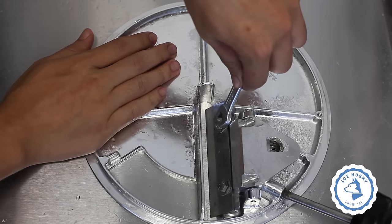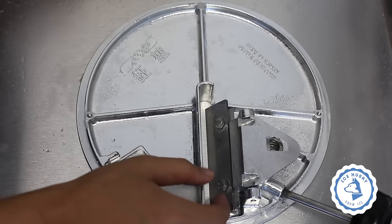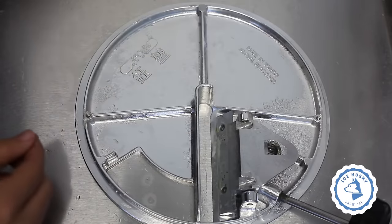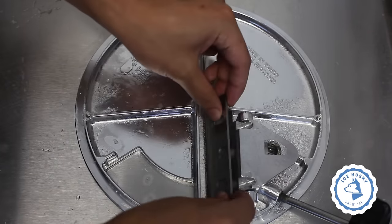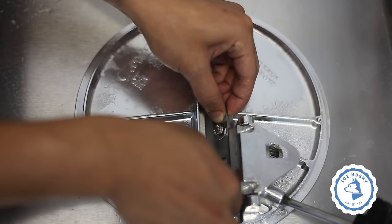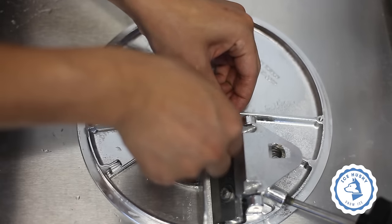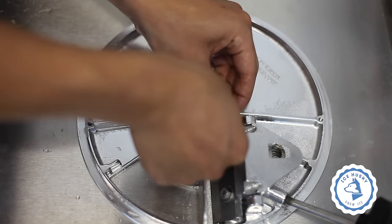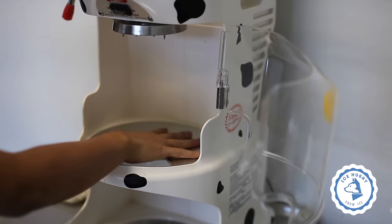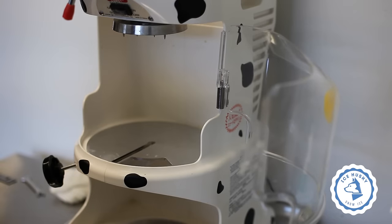Keep in mind to have your new blade facing the same way. Tighten your new blade using the bolts and make sure the blade is straight. Place the plate on the machine and tighten the screws.